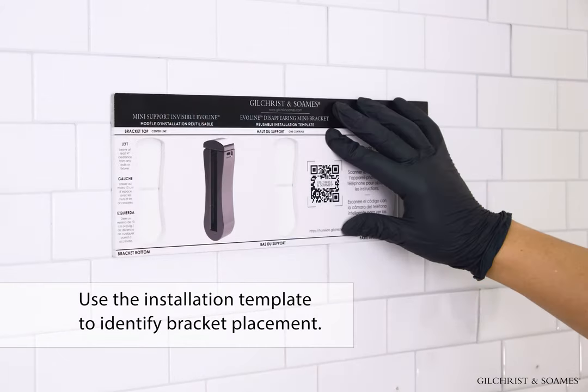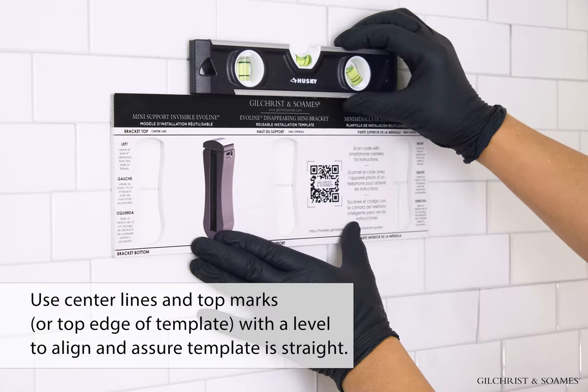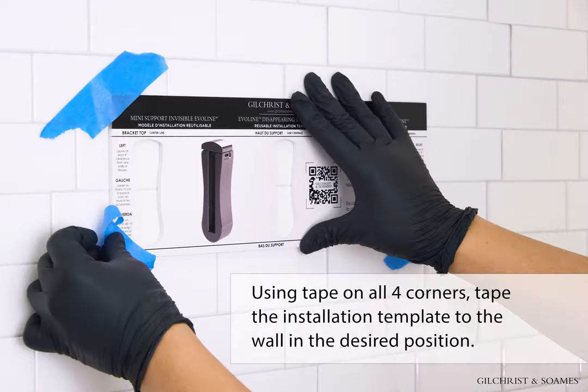Use the installation template to identify bracket placement. Use center lines and top marks, or the top edge of the template, with a level to align and assure the template is straight. Using tape on all four corners, tape the installation template to the wall in the desired position.